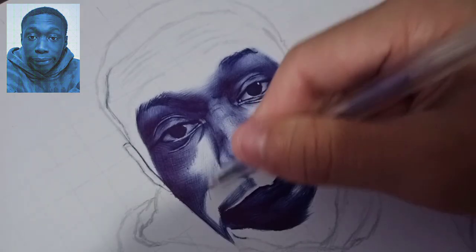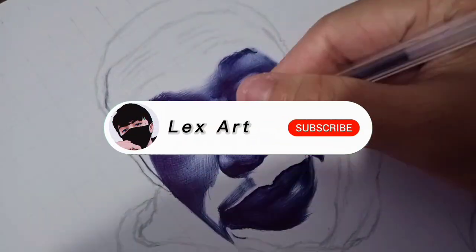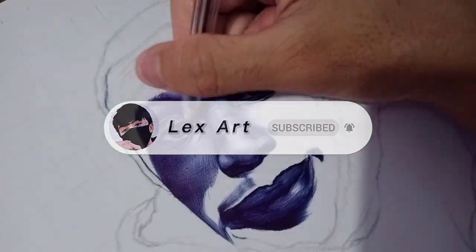That's all for today. Thank you for watching and don't forget to subscribe because more drawing tutorials are on the way.